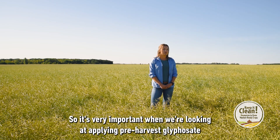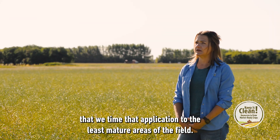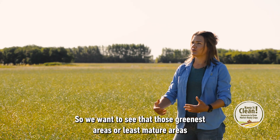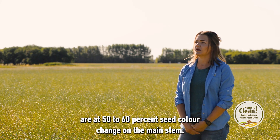It's very important when applying pre-harvest glyphosate that we time that application to the least mature areas of the field. We want to see that those greenest or least mature areas are at 50 to 60% seed colour change on the main stem.